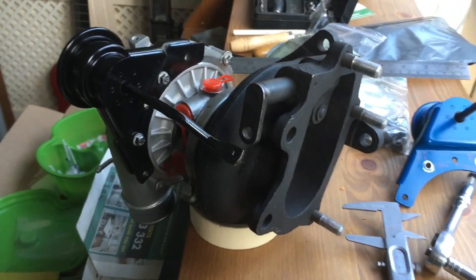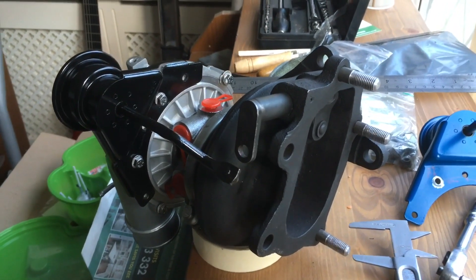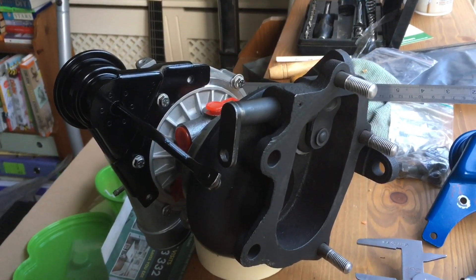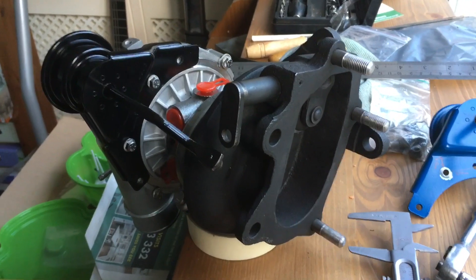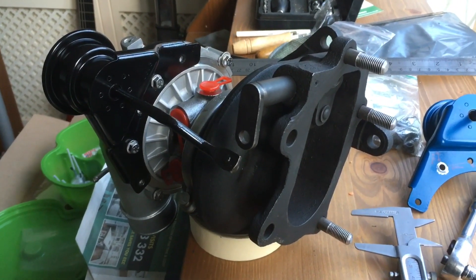I'm back home now and as you can see the turbo is out of the box. I thought I'd take a moment to go through James's thoughts on the turbo and what's been done in terms of the wastegate porting. One thing James made very clear is he's not the sort of person who would say things against other turbo companies, so he just gave me his thoughts to put out there.